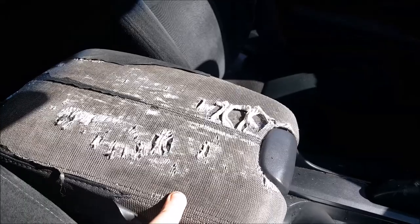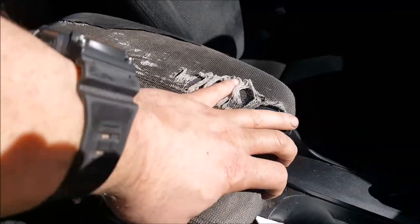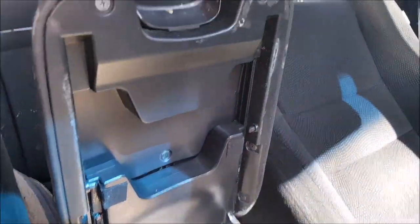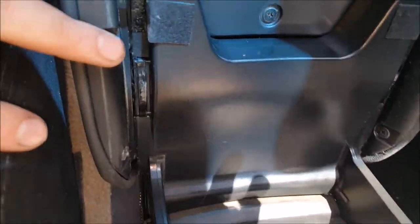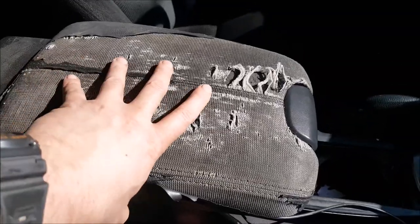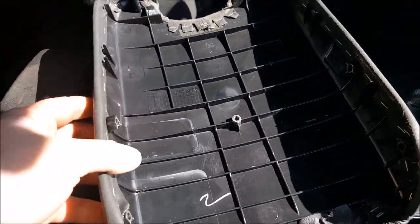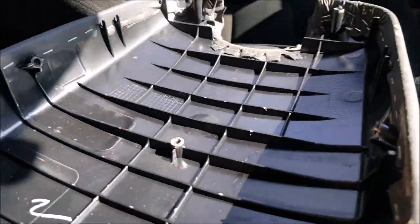As you can see, here is the current state of my armrest - it just looks like crap. We're going to have to make sure this is extended all the way, and then one, two, three, four, five, six, seven Phillips screws. With those seven screws removed, the whole top just falls off. It looks like it's stapled in - we're going to have to figure something out because I don't have a staple gun.